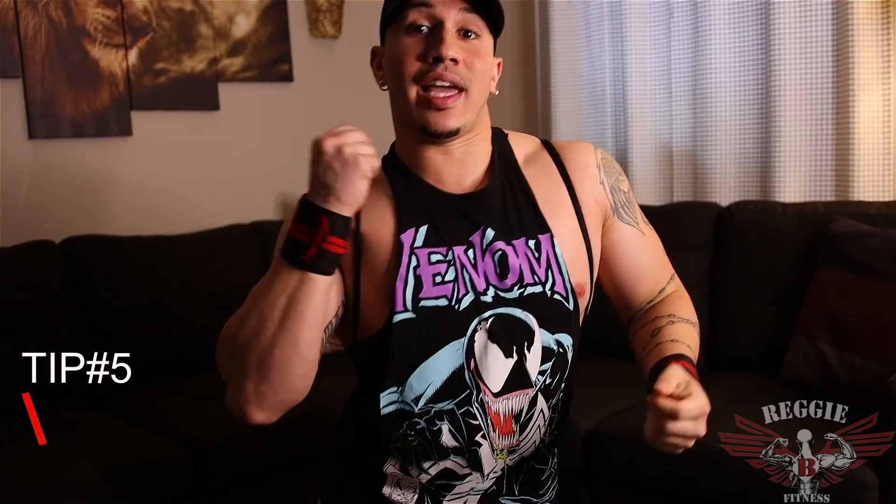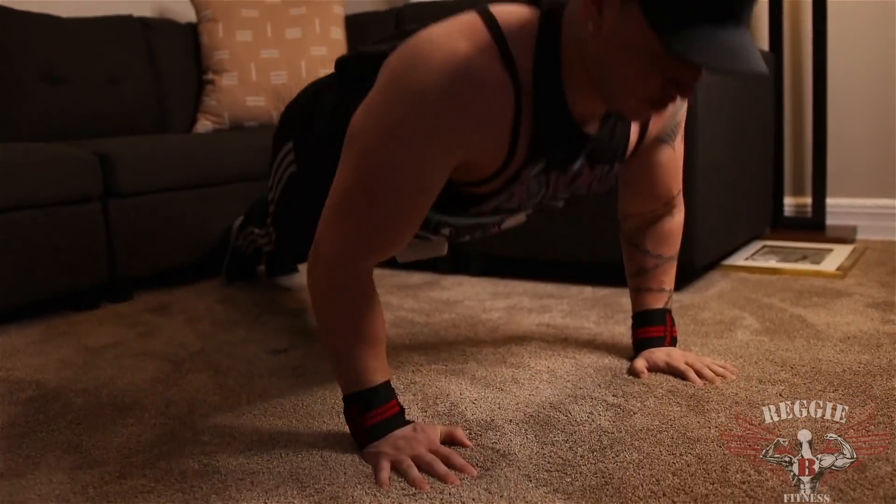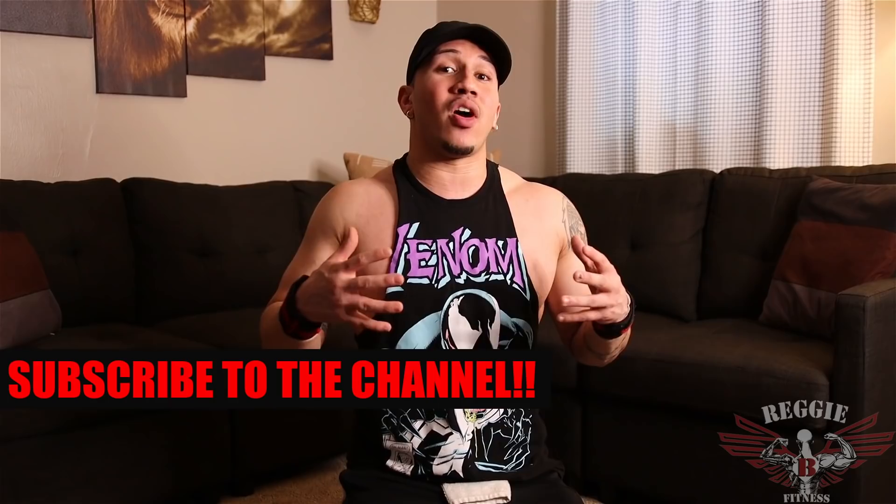Tip number five: weighted push-ups. I've got a weighted plate — you're going to put it in a book bag just like this, and then you're going to go down and do normal regular push-ups. When utilizing this movement, you want to go at a nice little pace. When you're building muscle and really trying to put on some size, it's all about that time under tension — every rep needs to be beneficial. Putting the weight inside the book bag gives you the same movement as being under a bench press. That's how you're going to build a nice solid chest by incorporating different variations. Using this is going to put on a nice solid size.